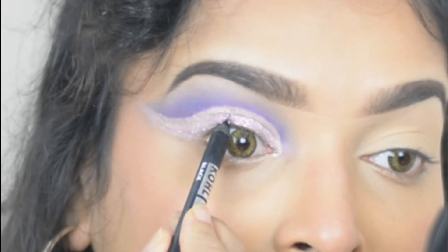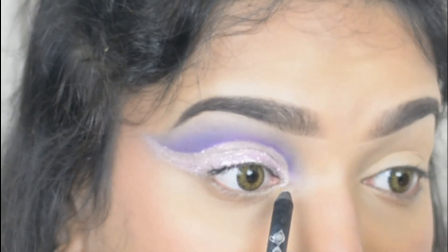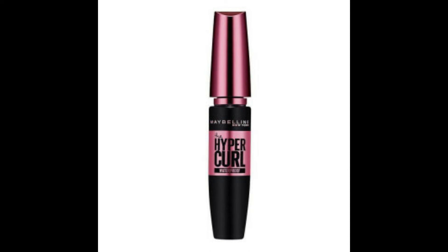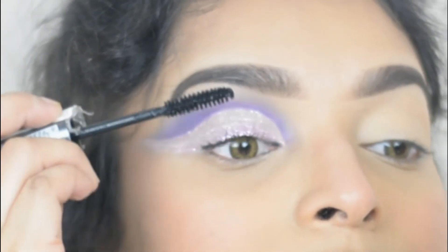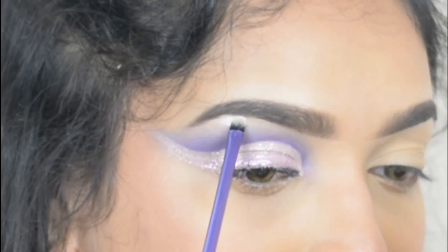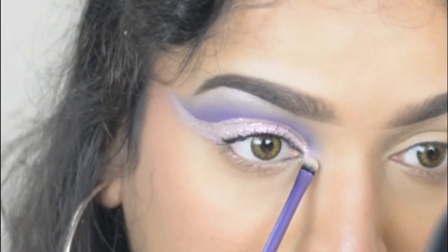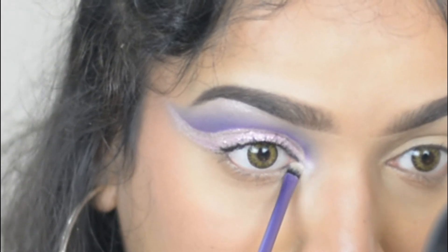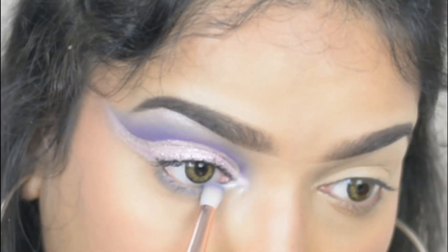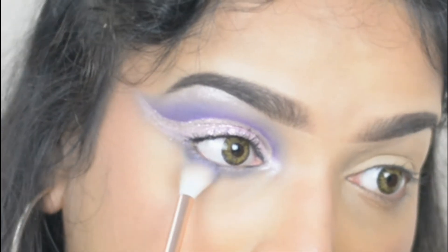Now I'm tight lining my upper waterline using a black kohl pencil. Then I'm applying Maybelline New York Volume Express Hyper Curl Mascara. Then I'm taking a highlight color from the palette and highlighting my brow bone. I'm also highlighting my inner corner. Now I'm applying Deep Dive on the lower lash line and then blending its edges using the color Lavender.